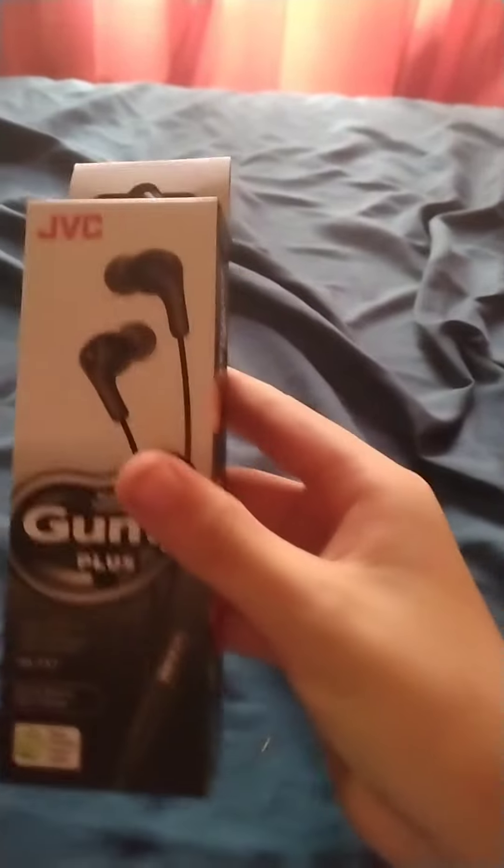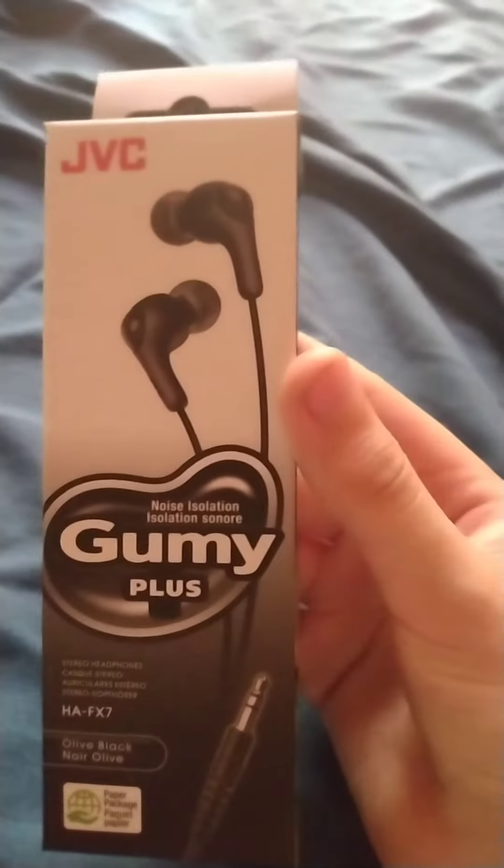Hey guys, today we're gonna be unboxing the Gummy Plus, or Gummy Plus — I don't know — but these are $8 Walgreens headphones, so let's unbox them.